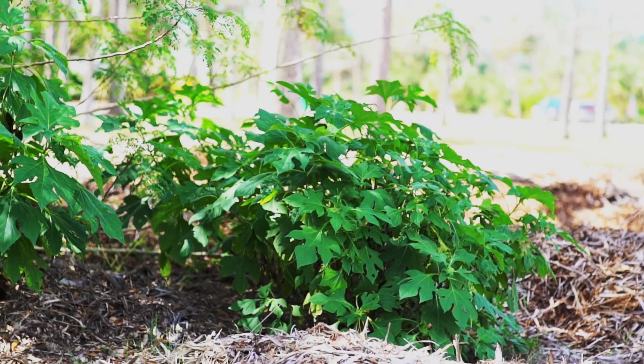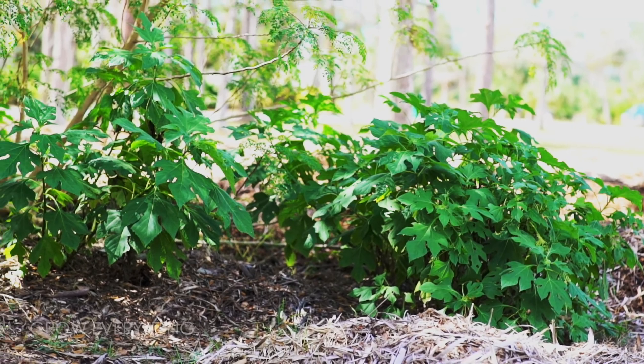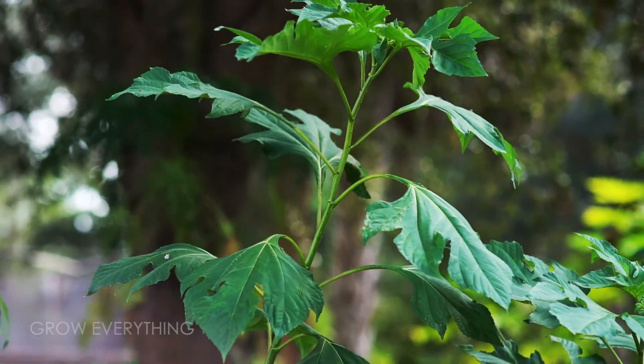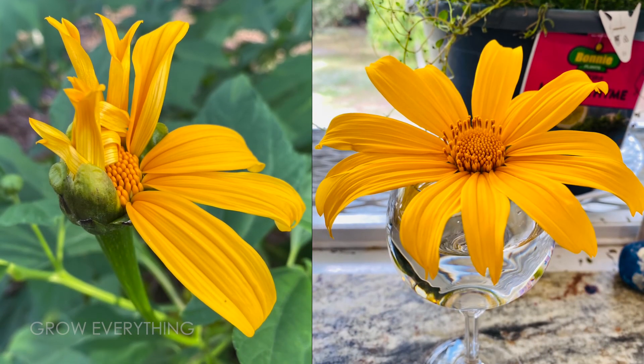Mexican sunflower, also known as Tythonia diversifolia, is a very unique plant. On one hand, you have its ornamental qualities, growing to a height of 20 feet in one season, and producing clusters of orangey-yellow medium-sized flowers.